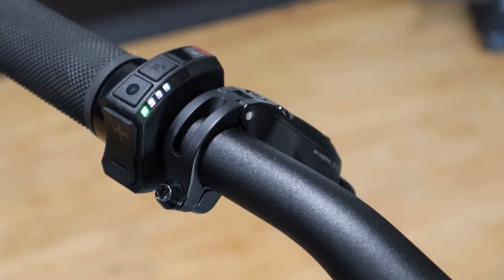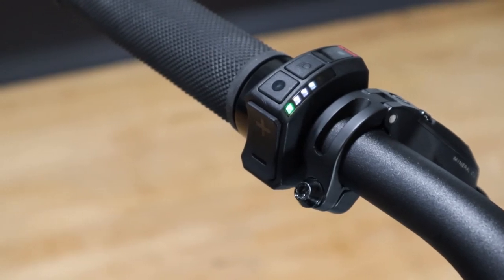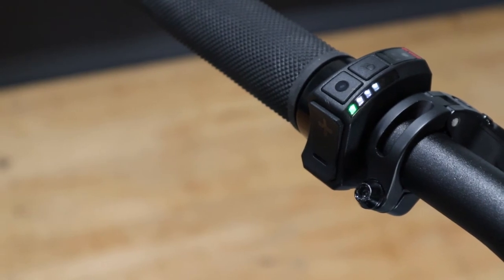Looking at the right edge of the remote display you can see an array of lights. In a resting state the status LED will be illuminated green while the remaining lights from 1 to 5 will be illuminated white.